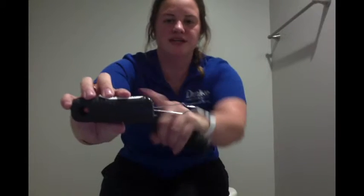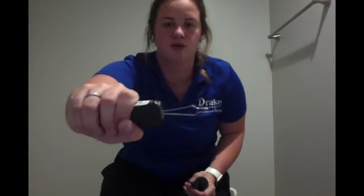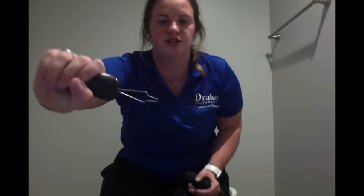This is going to be your stabilizer, which you're going to hold on to, and this is the wire filament which you're actually going to use to go through the button hook, attach your button, and pull through.